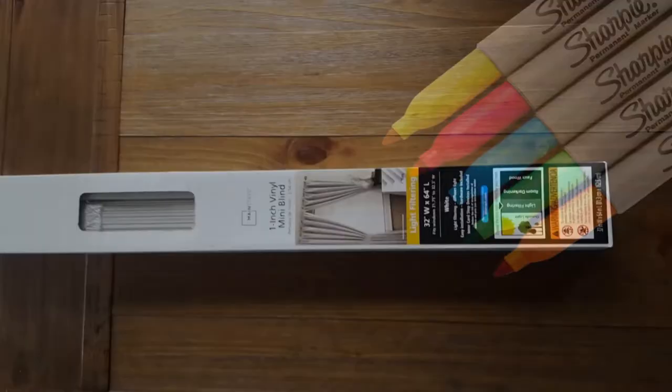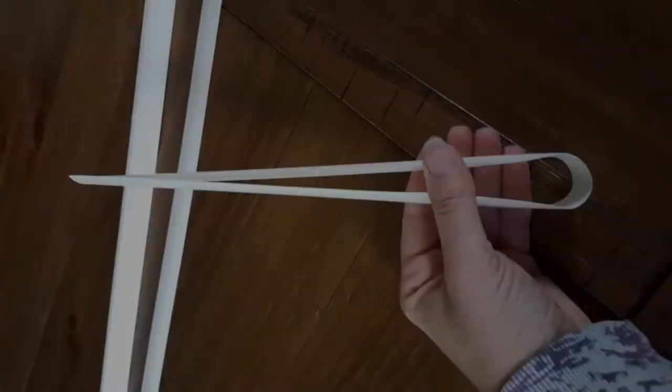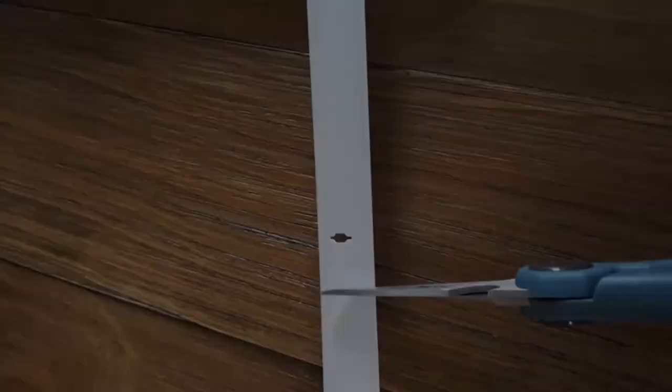Grab a pair of scissors and a permanent marker. You will need a set of blinds — you should be able to find new window blinds for less than five dollars. Cut the string from the blinds so they come apart and remove all string. Then take your scissors and cut them to the size you want. Use a paint marker so that the label will not fade in the sun. Now you have a way to make hundreds of garden tags for less than five dollars.